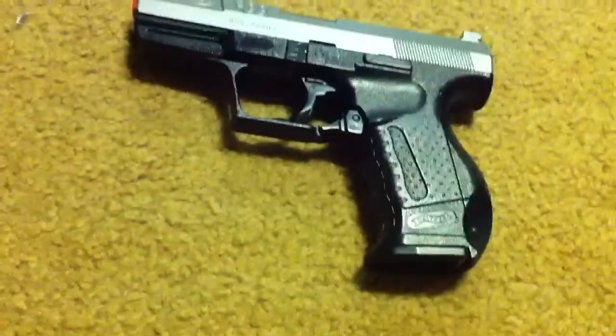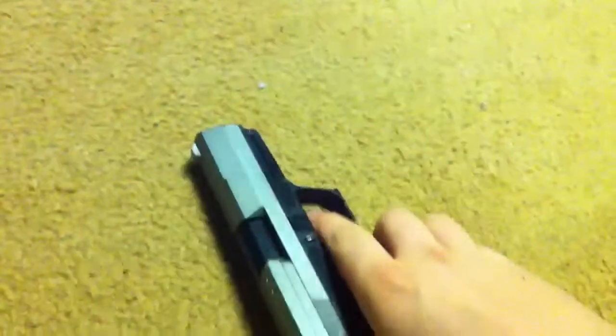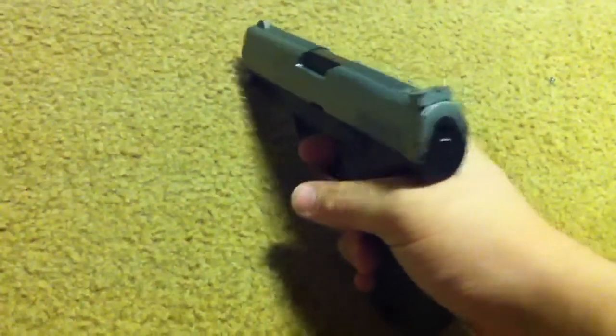But once you get it loaded, quick release on the clip, stand it up — boom, right back in the gun. Load it very quickly and pull the trigger.